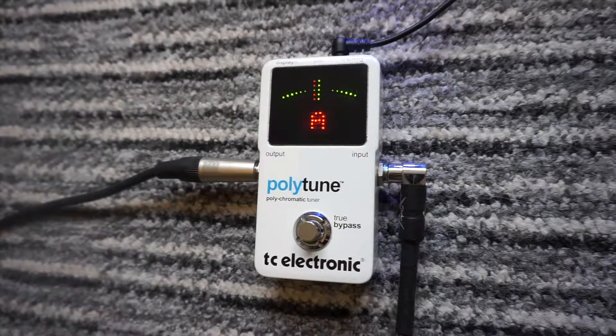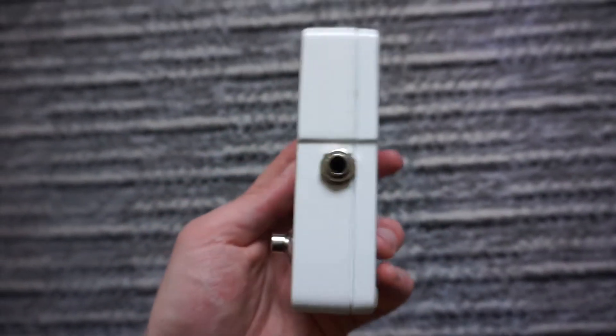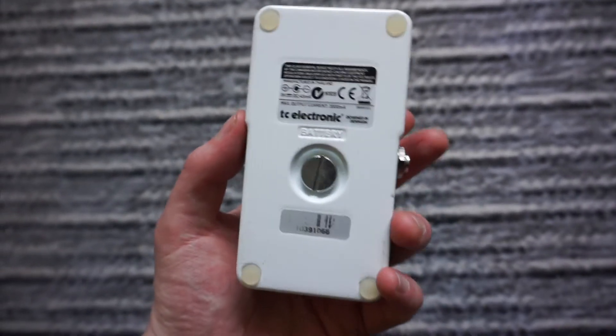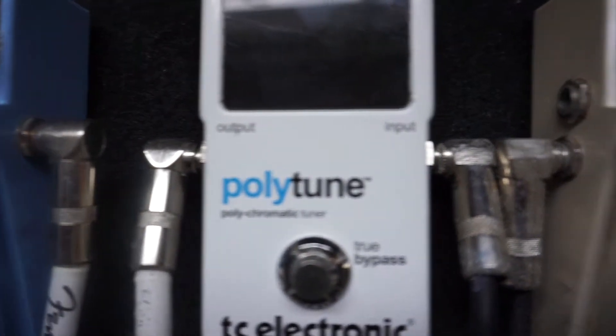It comes packed in a sturdy compact metal casing with the input and output jacks situated at the same height as standard Boss stomp boxes and many other compact pedals, so cable or straight plugs can also be used if you like to keep your pedal board neat and tidy.